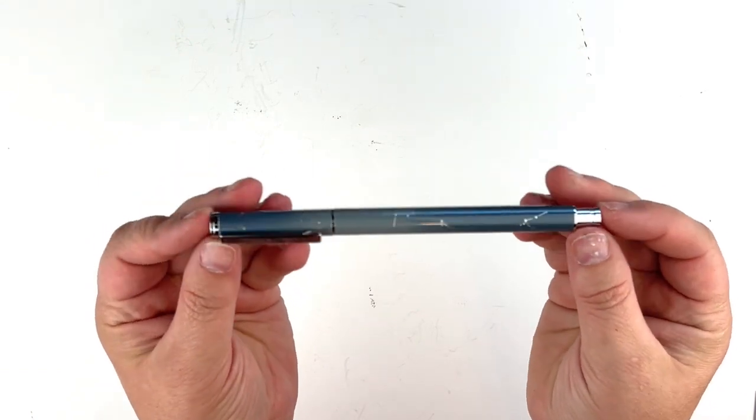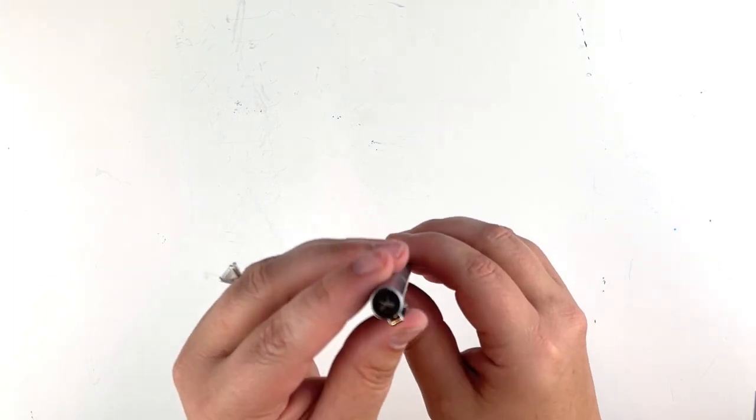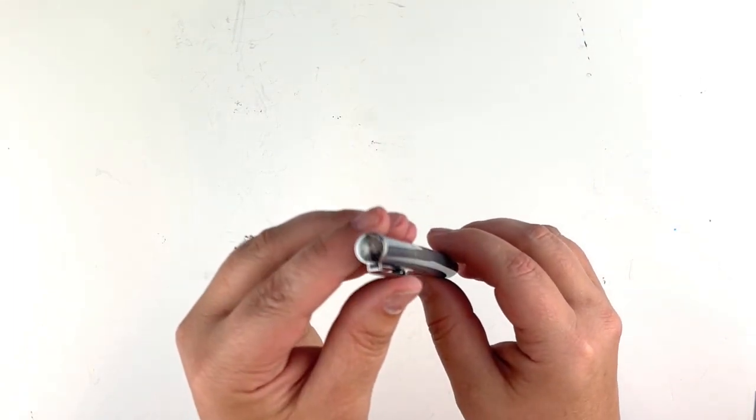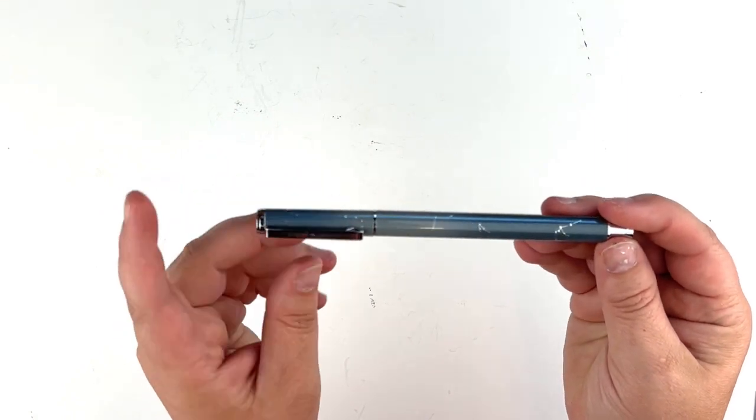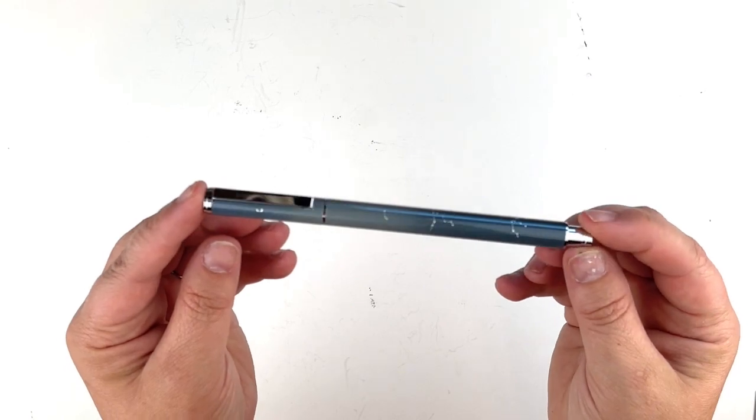Next on the list is the engraved gel ink pen. We always get a pen in every box. This one is a dusty blue with silver hardware, a bow detail, Simply Gilded on the pen cap, and constellations in silver all over the pen.